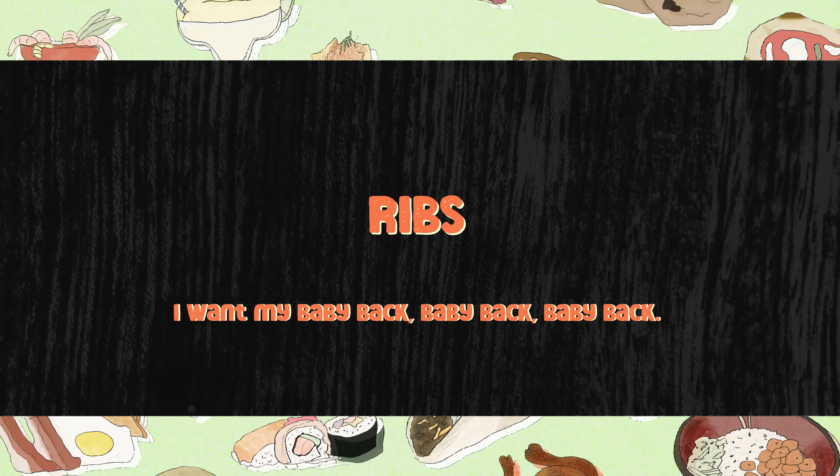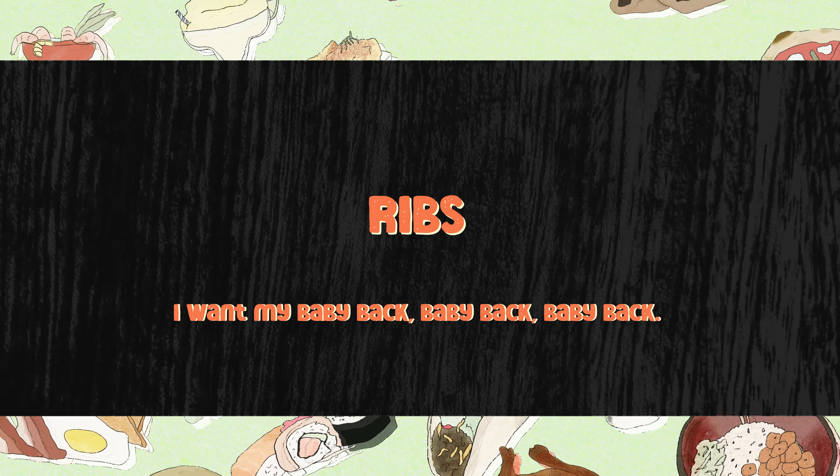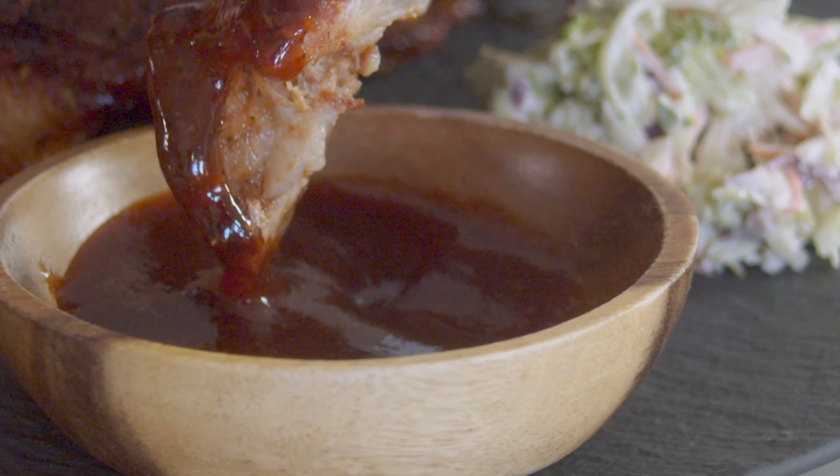We have ribs at home, they say, when you lament that you want your baby back baby back baby back ribs. Well, these are the ribs at home, and I'm telling you they do be doing things right by us.